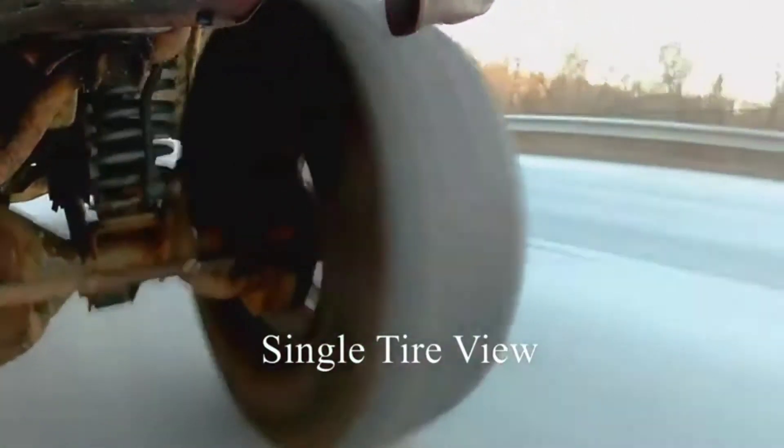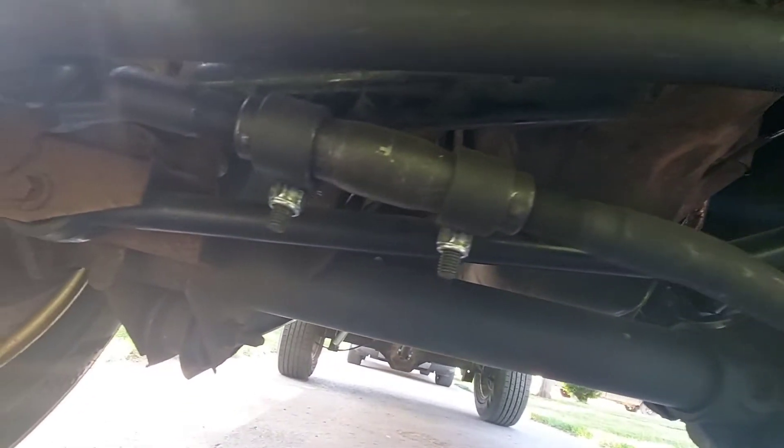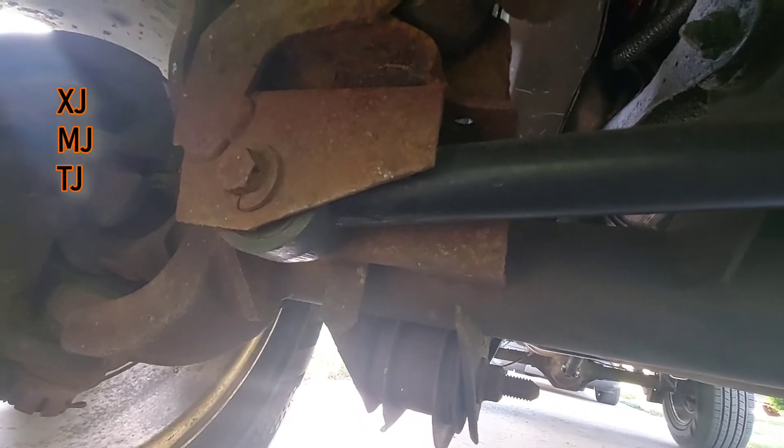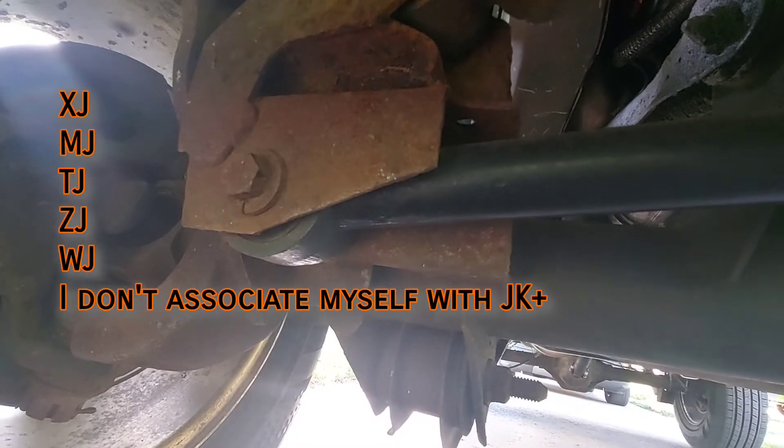It can be set off by almost as many things as my ex's backtalk, but this video will focus on the axle side track bar mount, specifically for the Dana 30, which applies to XJs, MJs, TJs, ZJs, and WJs. If you have death wobble, usually the first place to start is the track bar.